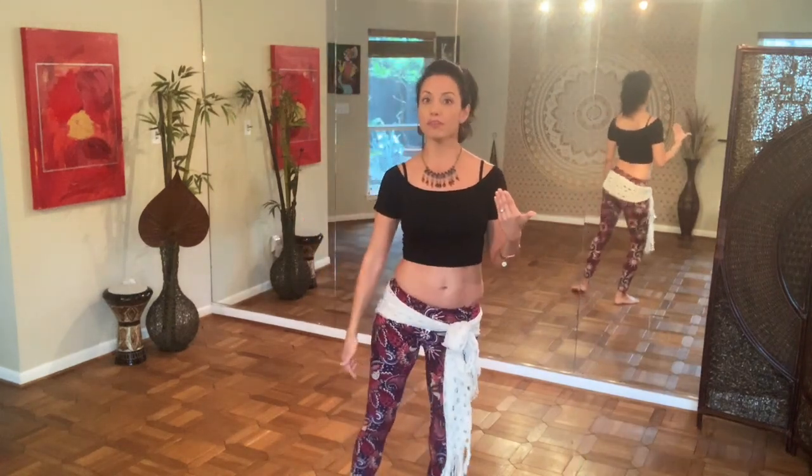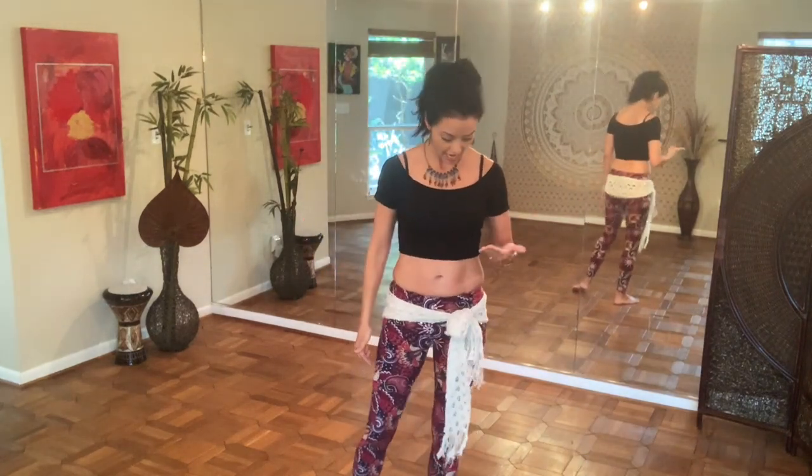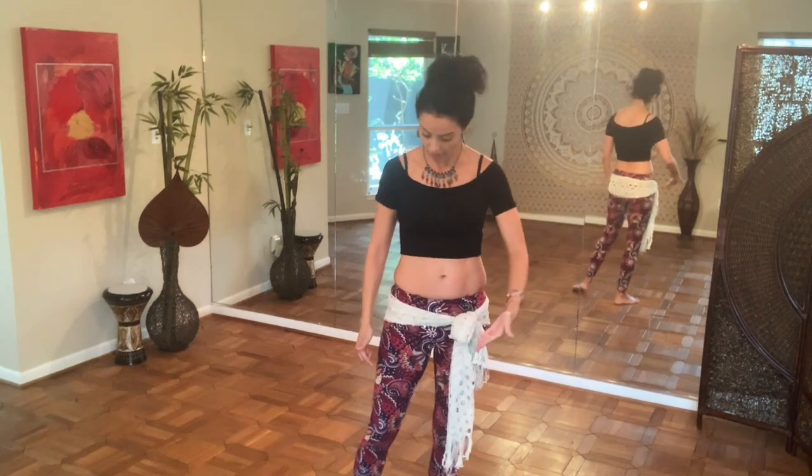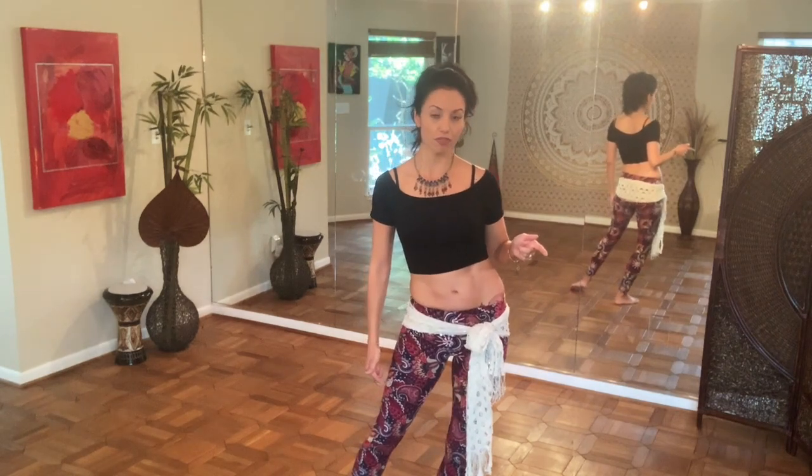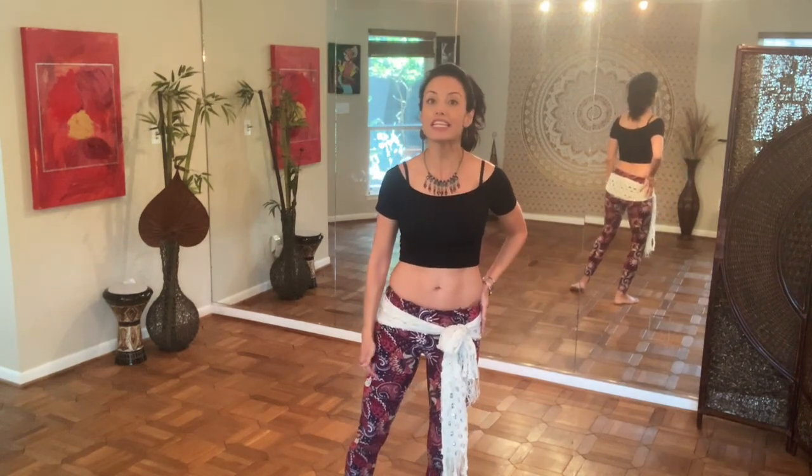So let's look at your right side here. You're going to do those four bumps totally based in the knee. And then when I get ready to do the Maya, I'm going to bend the knee. I'm going to engage in my right oblique and push up, over, down.